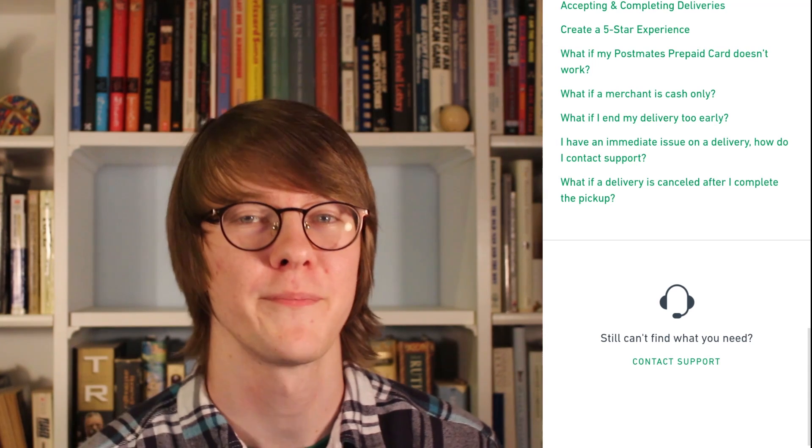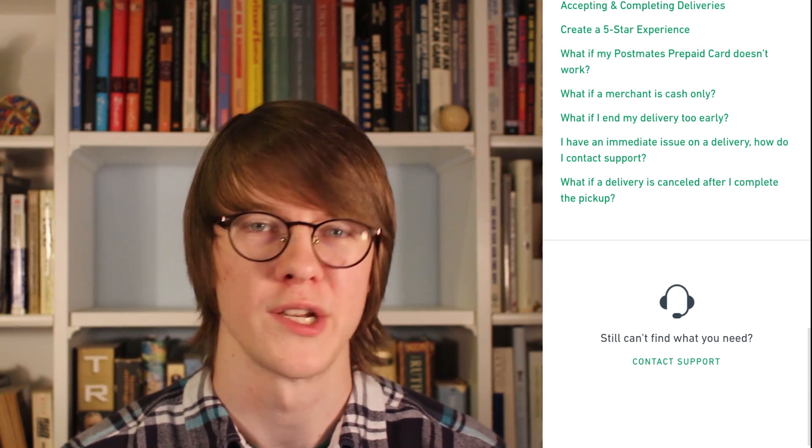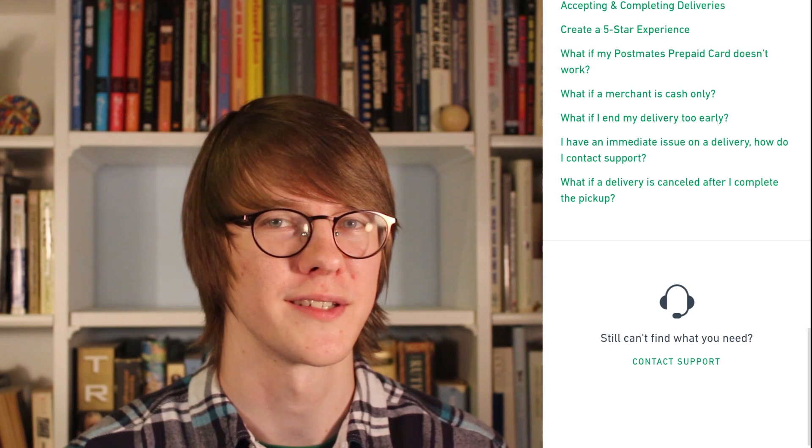That's about it for the Postmates app. Hope this was helpful. Be sure to subscribe for more rideshare news and advice. We'll see you next time. Drive safe.